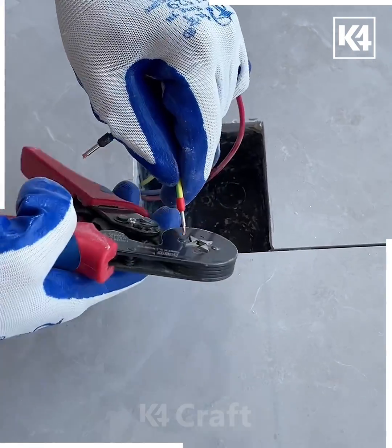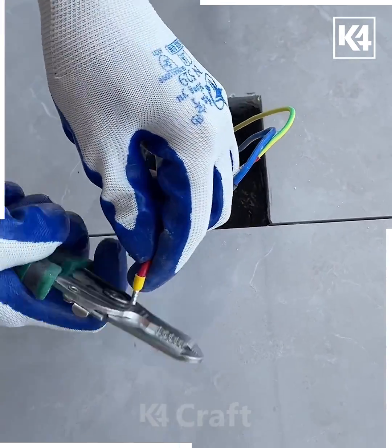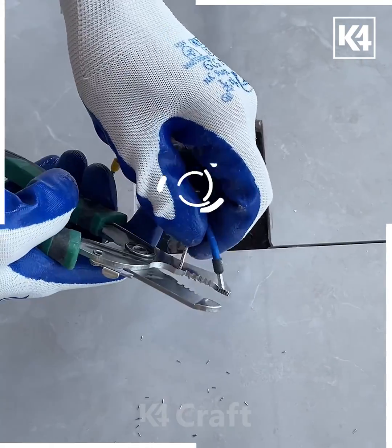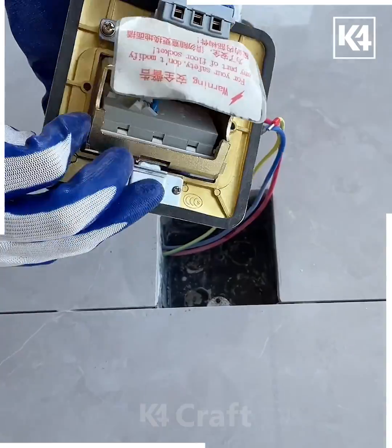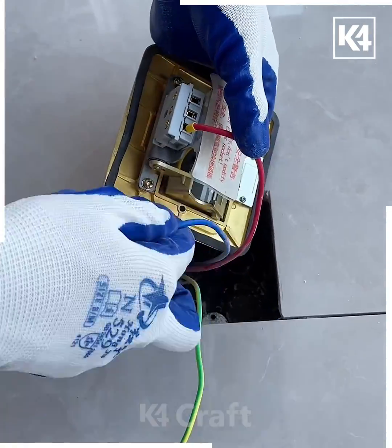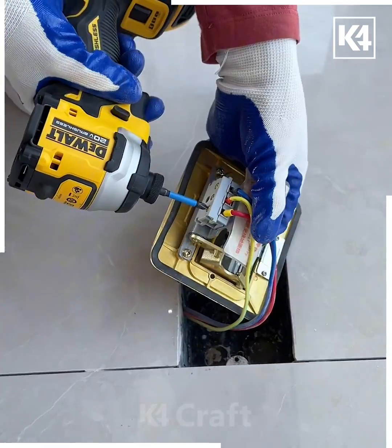Now we are going to tie them — hold it like this and press it. After this we're going to cut the extra wire using a cutter. Now take this switchboard and put all of the wires in one after another.